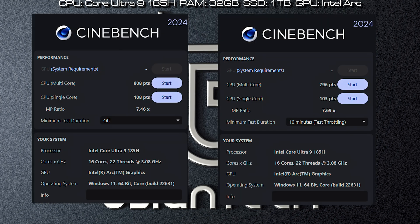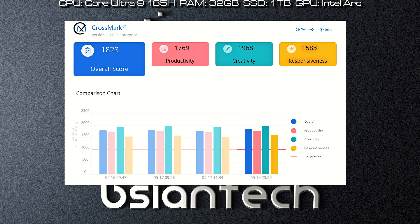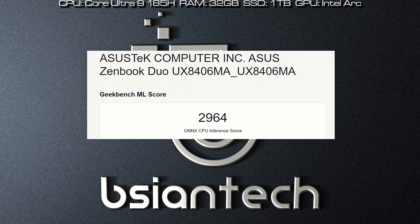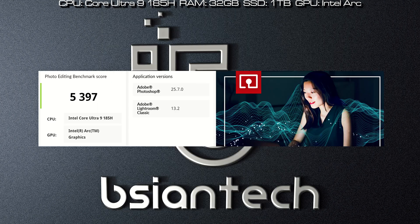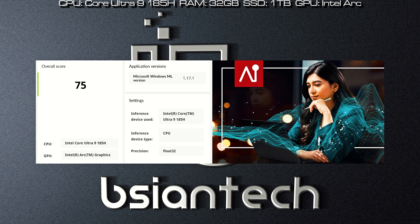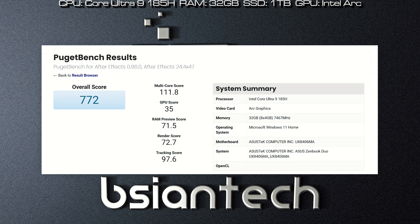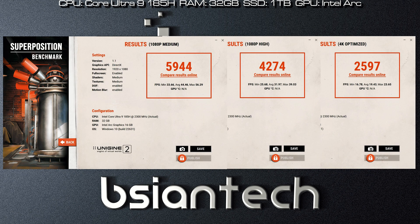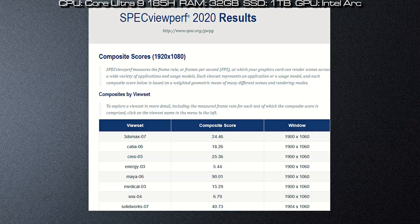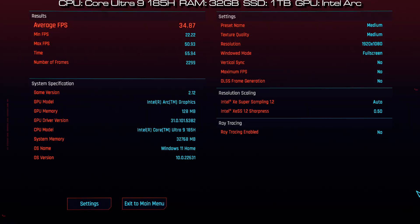Here are the benchmark results for the Asus ZenBook Dual: Passmark, Cinebench R23, Cinebench 2024, PCMark 10, 3DMark, CrossMark, CrystalDiskMark, Geekbench 5, Geekbench 6, Geekbench ML, Procyon Office, Procyon Photo Edit, Procyon Video Edit, Procyon NPU, Procyon Machine Learning, Photoshop, Lightroom, Premiere Pro, After Effects, LuxMark, Vermark, Unigine Engine, SPECviewperf 13, SPECviewperf 2020, and gaming benchmarks including Far Cry 6, Cyberpunk 2077, Blender, and F1 2023.